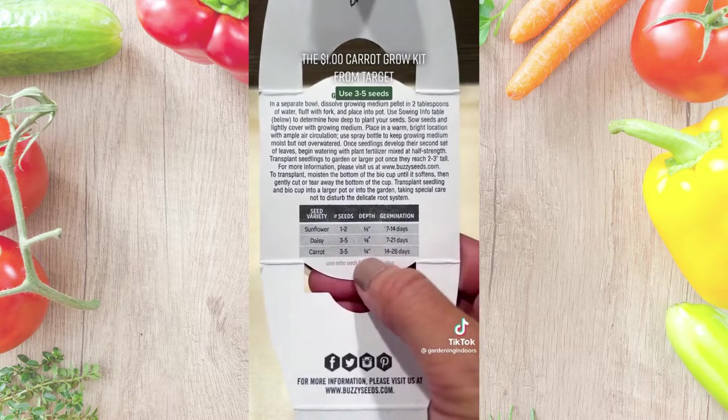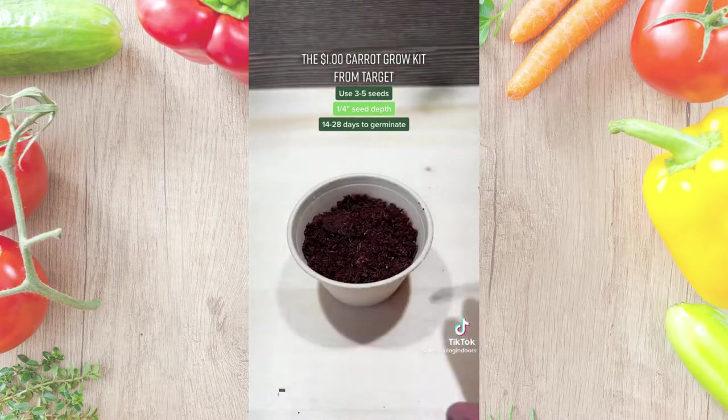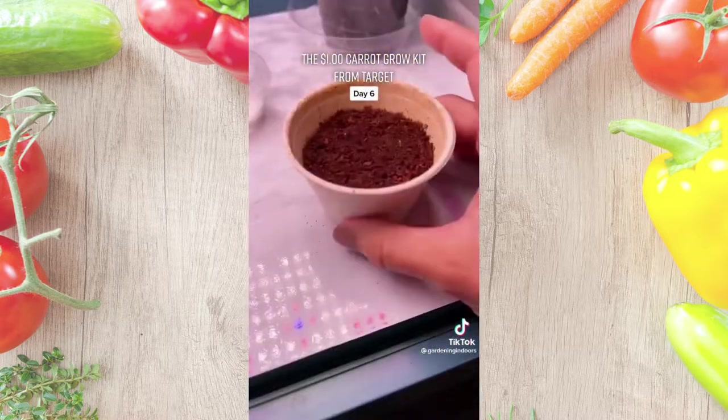According to the table, I should use three to five seeds, cover them lightly, and in two to four weeks these should sprout. But y'all already know it's not going to take that long. I ended up going with five seeds, and day six is when I first noticed some growth.